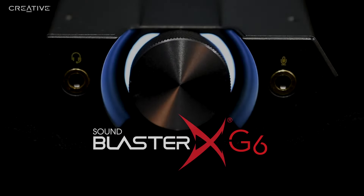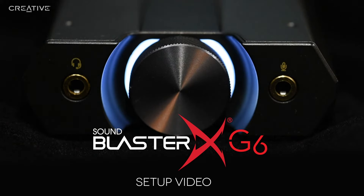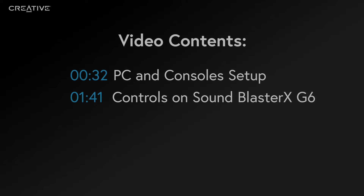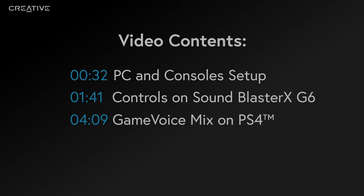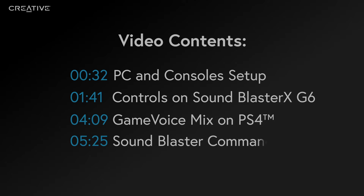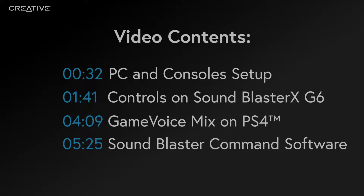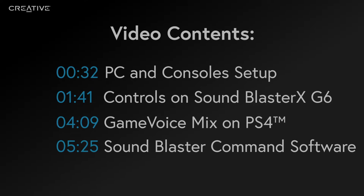Welcome to the Sound Blaster XG6 setup video. In this tutorial, we will be going through how to set up the Sound Blaster XG6 with PC and consoles, and the controls on it. How to set up the Game Voice Mix feature on your PS4, so that you can find the right balance between game audio and chat audio. We will also be going through audio enhancement and customization on Sound Blaster Command software. Use the timestamps on screen if you'd like to jump to the section relevant to your platform or devices.